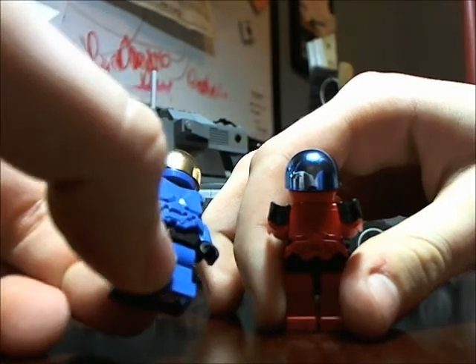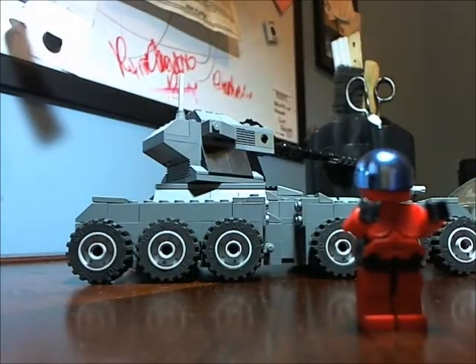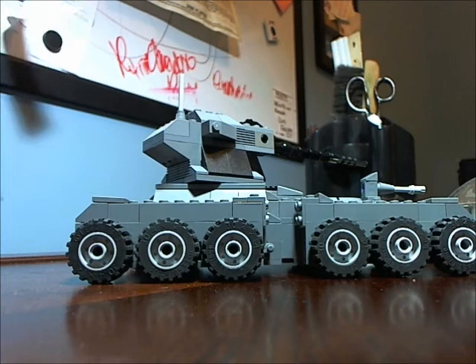That wraps up the spartan review. I will be making a scorpion tank review right after this, and I'll also have another custom spartan in there, so look forward to that. Thanks for watching — make sure to click the like button, drop a comment. I would really love to see what you guys think I should do next, and that's just about it.